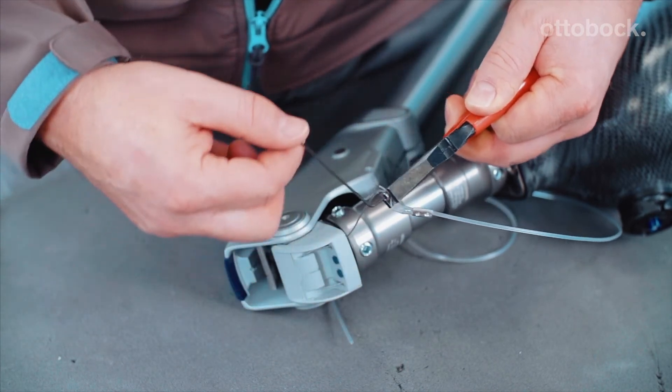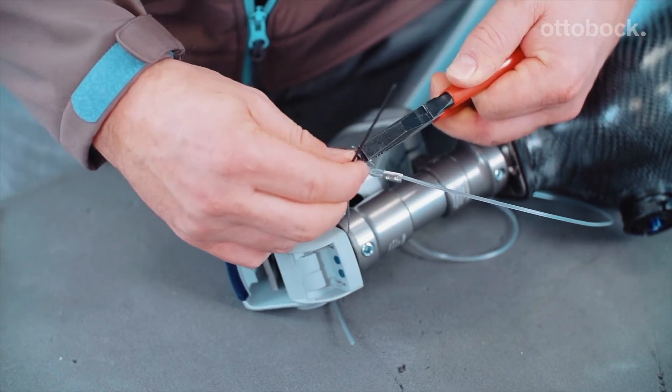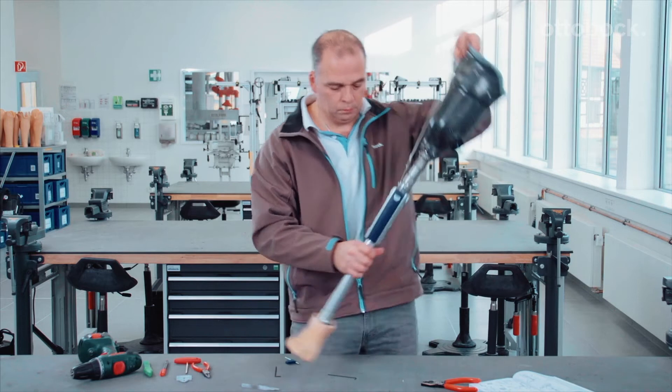Please use the allen key to tighten it. The screw must be tightened with the correct torque.